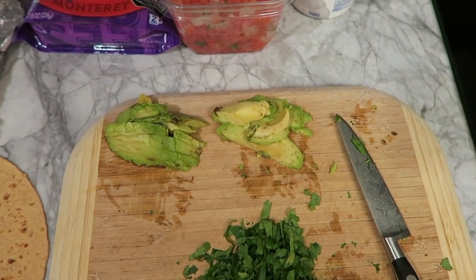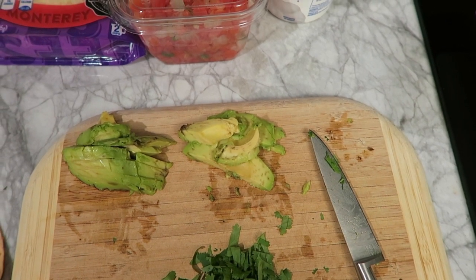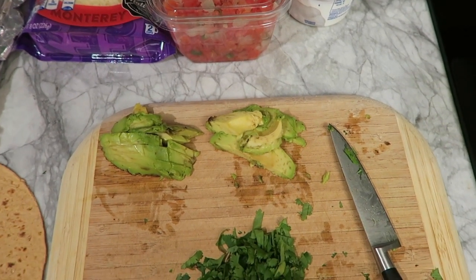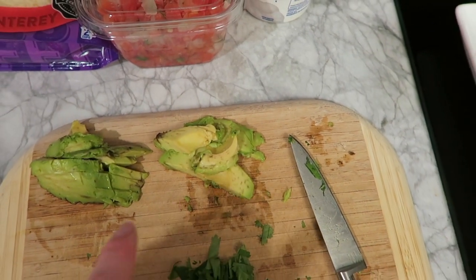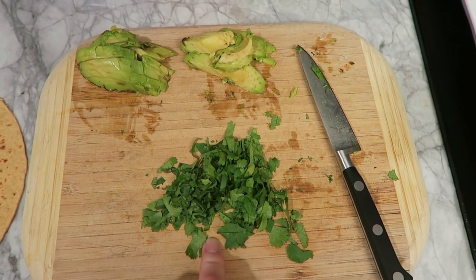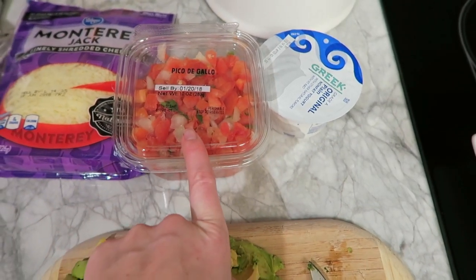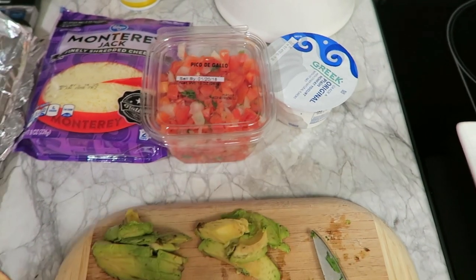I'm only using a fourth of an avocado — a fourth of an avocado is about seven grams of healthy fat — but use as much as you want. This burrito will only have a fourth. I'm also only using a fourth of fresh cilantro. Typically I make my own pico, but I was feeling lazy and saw it was already pre-made at the grocery store, so I picked up a little tub. I'm only going to use a fourth cup of pico on my burrito, but feel free to use as much as you want.